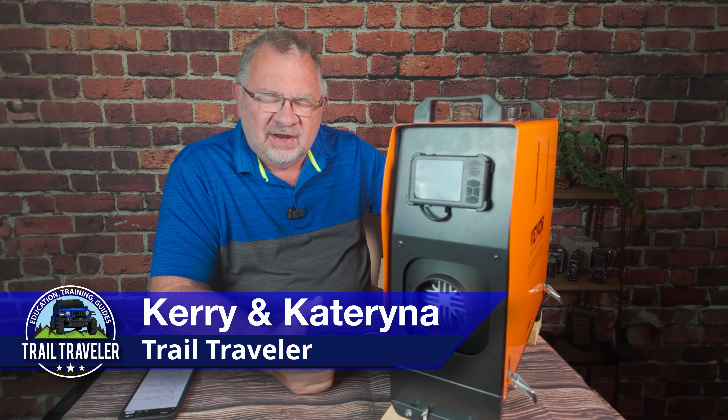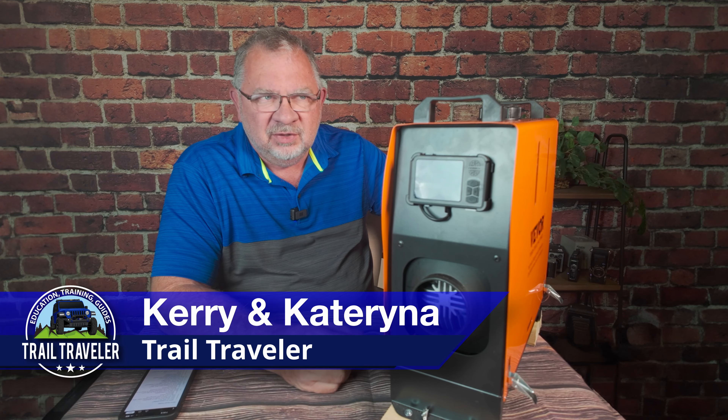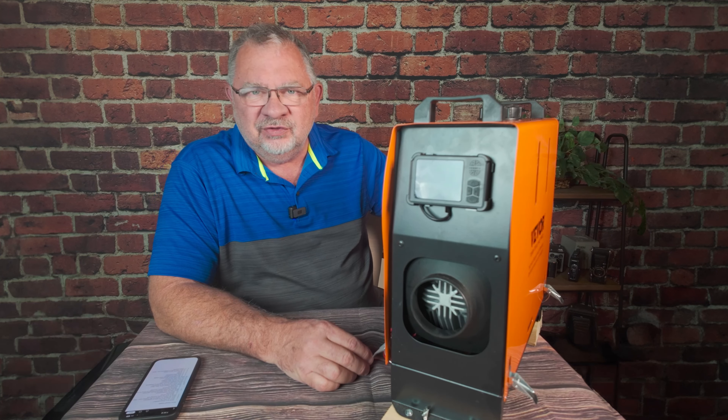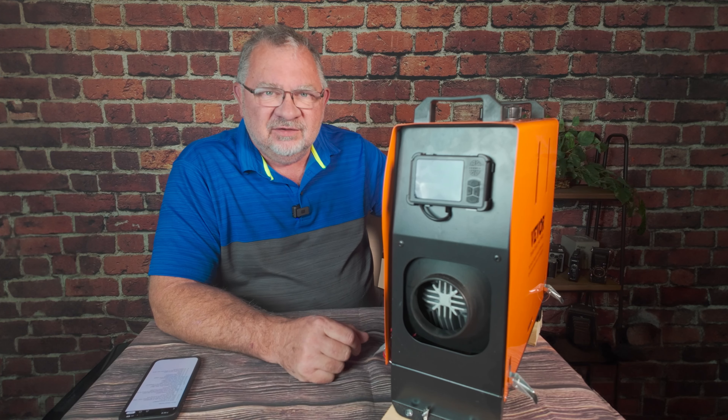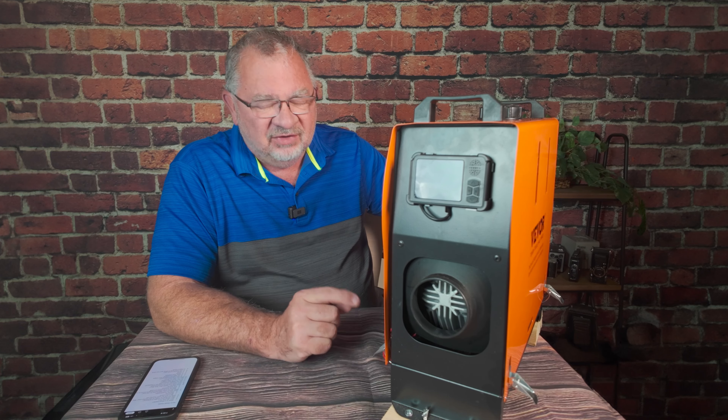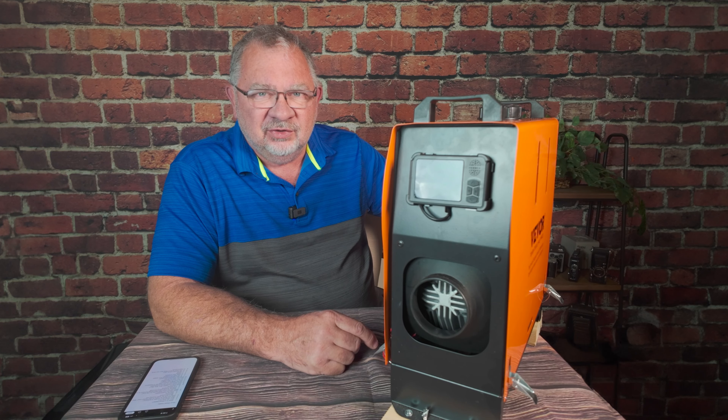Hello trail travelers, overlanders, campers, people with workshops, garages, basements — anybody who's looking to do some heating. This is the video for you. We're going to answer the top 15 questions about diesel heaters. Let's get into it.